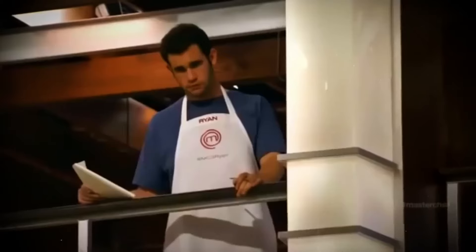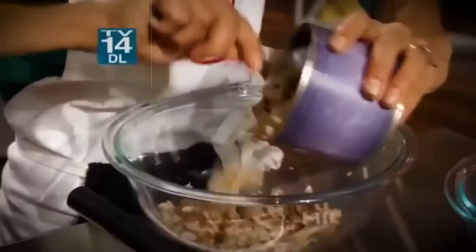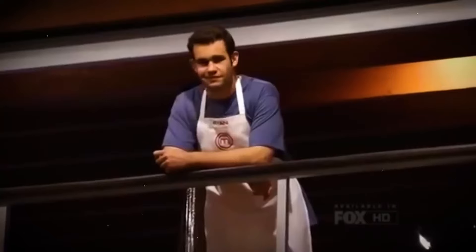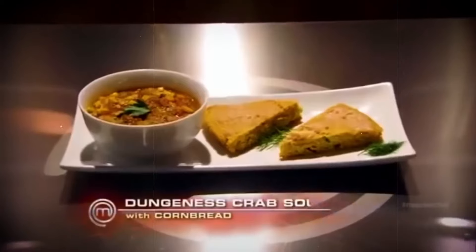Ryan had the chance to choose a protein for his fellow contestants, and in a shockingly cruel move, he gave Christine Ha — the blind home cook — a live crab to work with, with a smug smirk plastered on his face. But here's the best part: Christine went on to win the entire season, showing Ryan exactly where he stood just by being her true, authentic self. 'Prove to Ryan that you did try to screw me by giving me live crab, but I turned around and made it into something awesome.' It was satisfying to see Ryan's massive ego not get him far.